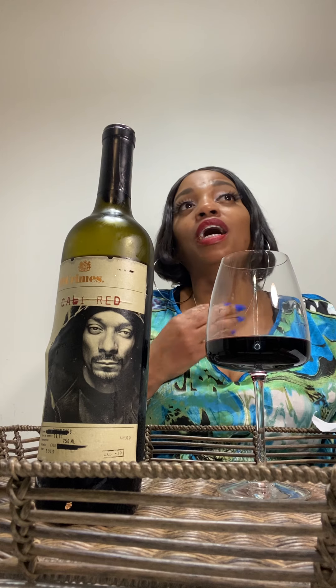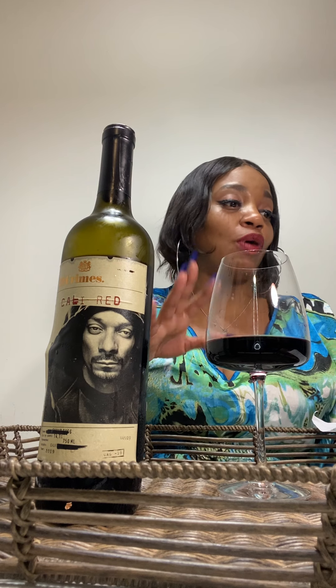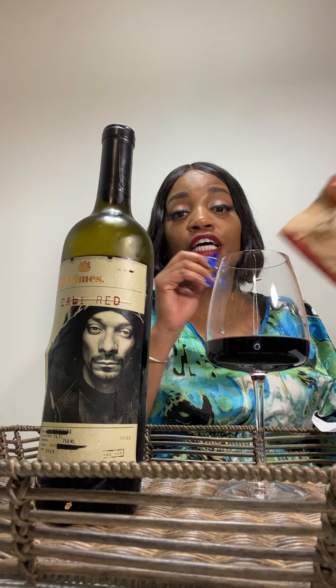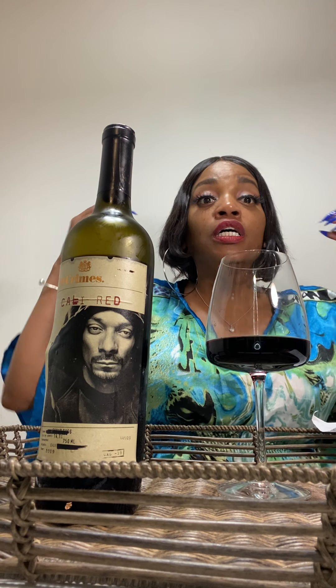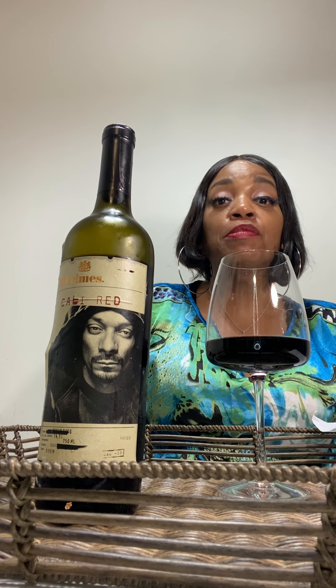Y'all, he outdone himself and I'm trying to process it still. I went and got this at Trader Joe's and I paid $11.99. There was a girl in there — I gave her my channel — she's gonna get on here and hopefully comment, because I can't remember her name. We were in Trader Joe's and I just wanted to shout her out for telling me about this bottle.